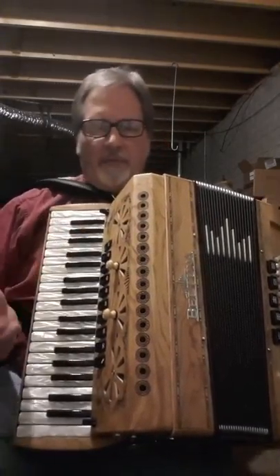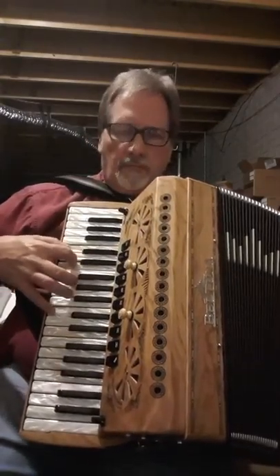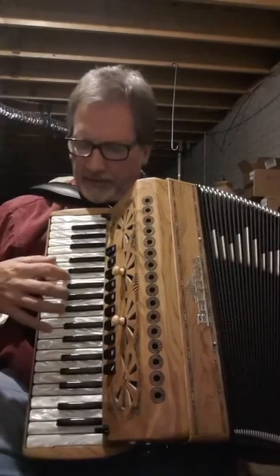So here's just some of the sounds that come on it. Here's the bandoneon reed. That was the bassoon reed. Here's the bandoneon — sorry about that.